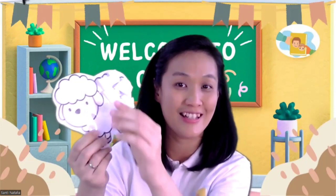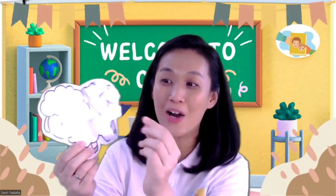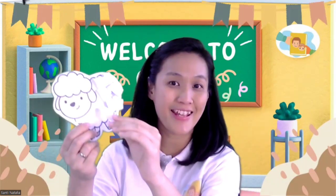Can you say fleece? Yes. And can you see the lamb, children? Oh no. The fleece is too long. So what should we do? We need to make it shorter.